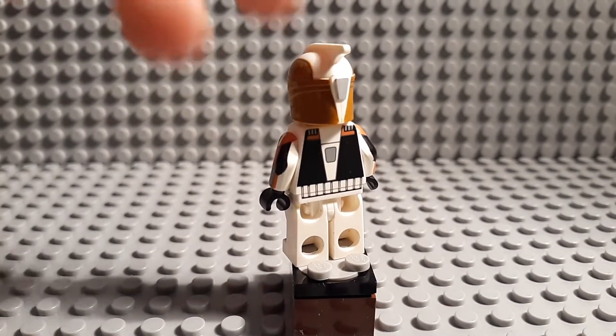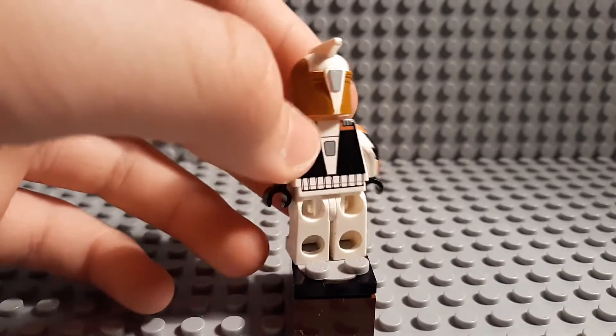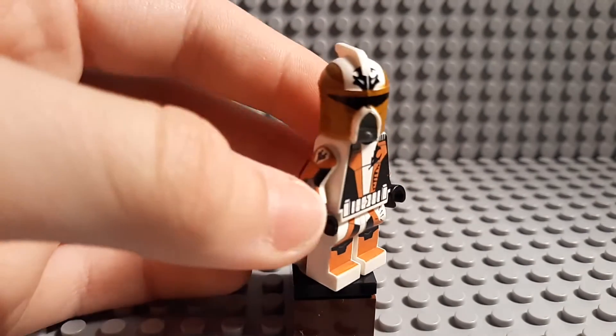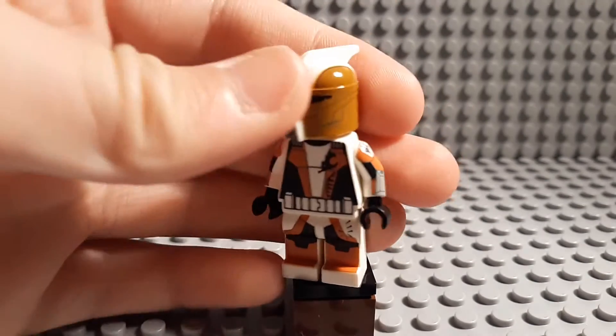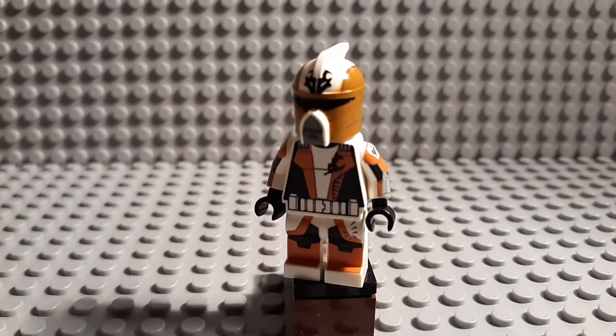Everything just looks great on this figure honestly. The back is a little simple, but most of it is going to get covered up by a scuba backpack anyway. This is Monk's body and legs — you can see the same symbol as on the helmet, same symbol here.